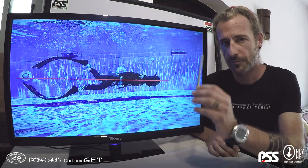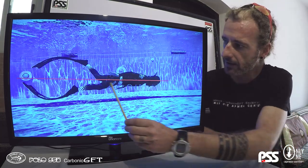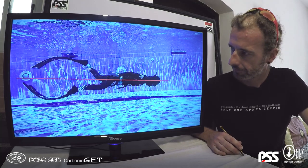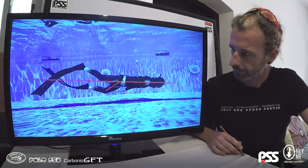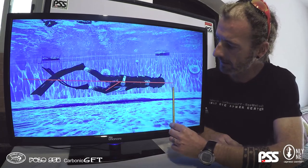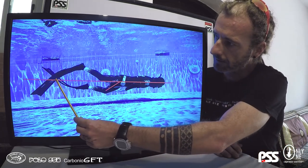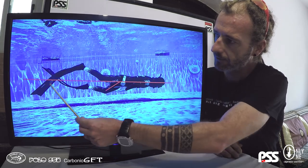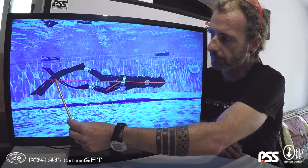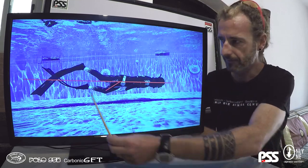Now let's analyze an important detail to get symmetric: the knee position. In this frame you can see again the X of my body. You can see easily that the blades of the fins are crossing each other exactly at the point where they meet the X of my body.